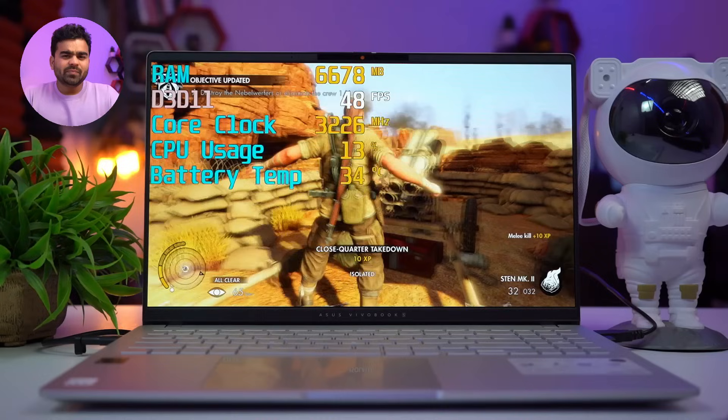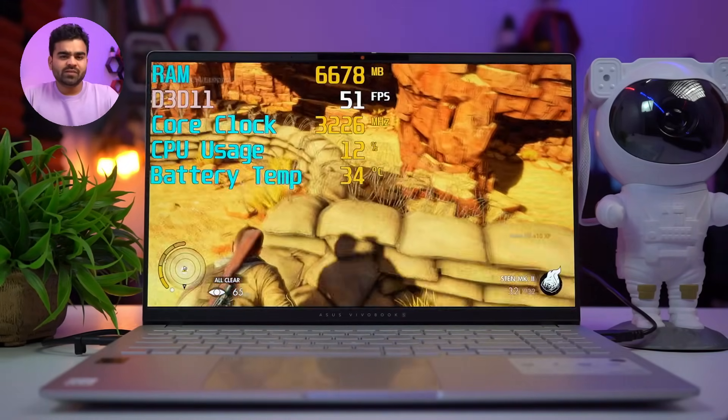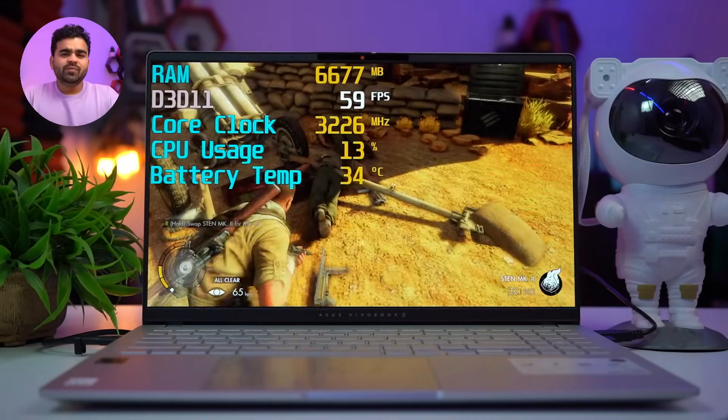In the Sniper Elite 3 gameplay, CPU usage is only 15% and RAM usage is 7GB, with frames fluctuating between 50 to 80fps. Our last game is a third-person action game called Spec Ops: The Line with Full HD resolution and high graphics settings.